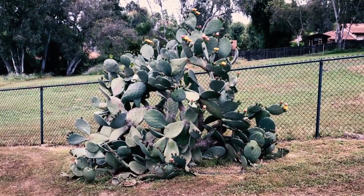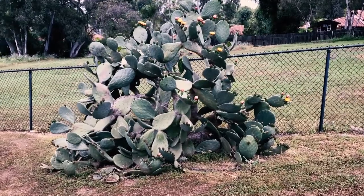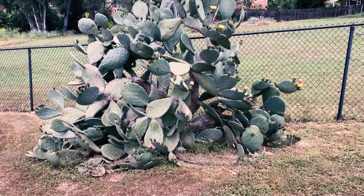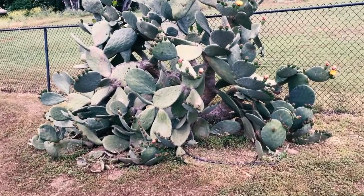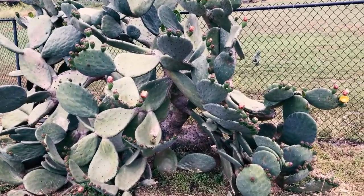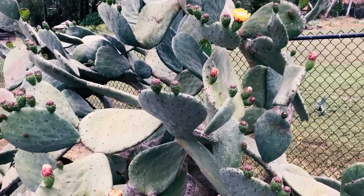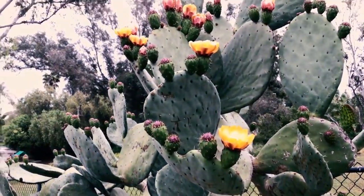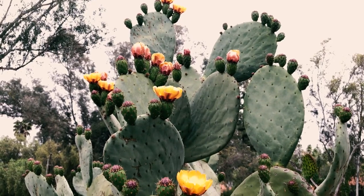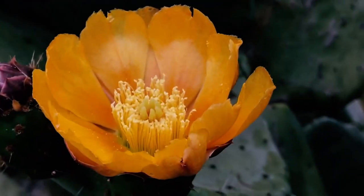Today we're going to discuss prickly pears, or tunas — the proper name is Opuntias. There are way more than 40 species. They can vary a lot from densely spined to having no spines at all depending on the species, easily hybridize, and are native to Mexico and the desert Southwest. They are beautiful this time of year because the flowers and new pads are growing, and the flowers bloom all day.